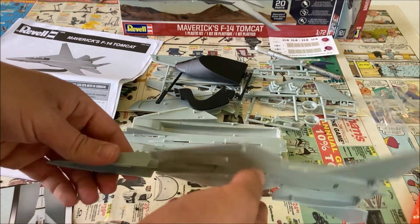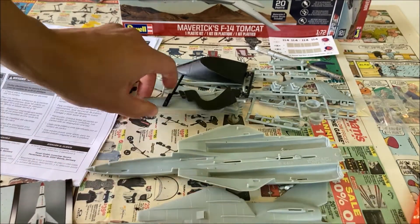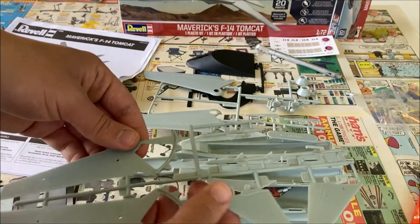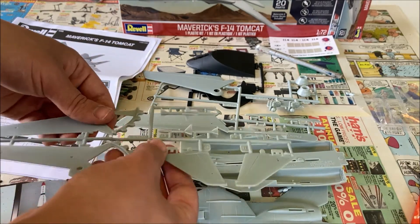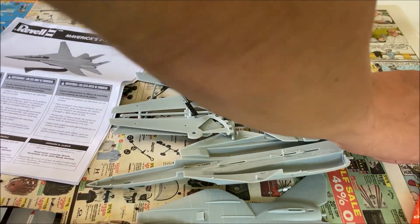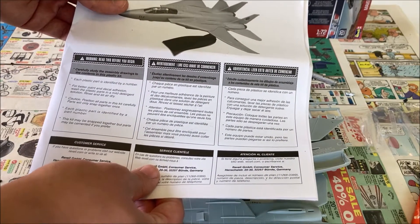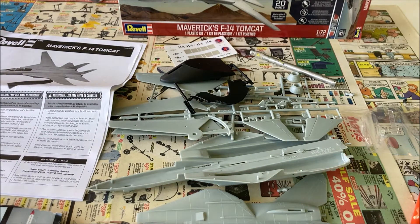I've taken everything out and we've got the top and the bottom of the body of the airplane. We have the wings, the pilots, the engines, the bottom of the wings, missiles, and the tail pieces. It also comes with a little stand, the canopy, decals, and the instruction sheet with parts, steps, and warnings. So without further ado, let's make some progress and put this together.